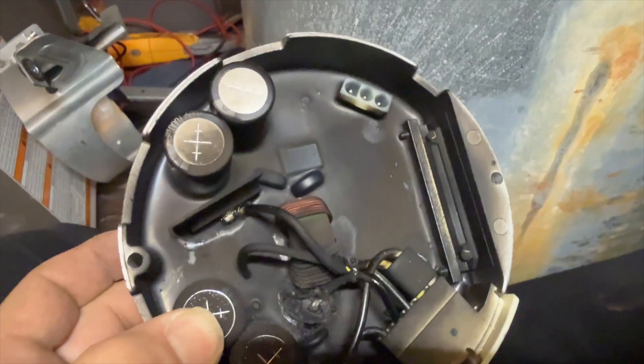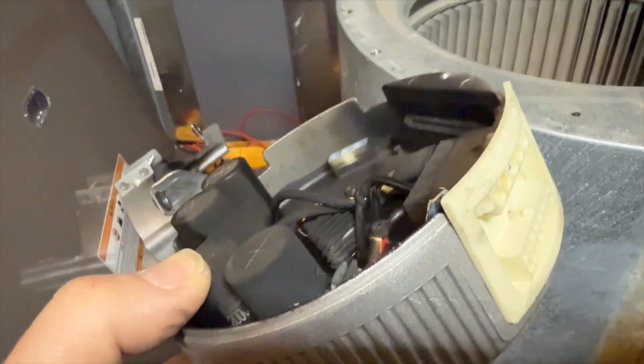Let's open it up. That's not supposed to be covered in blackness. You can see that the little capacitor exploded — here are pieces of it right here. The motor looks like it may be shot too.